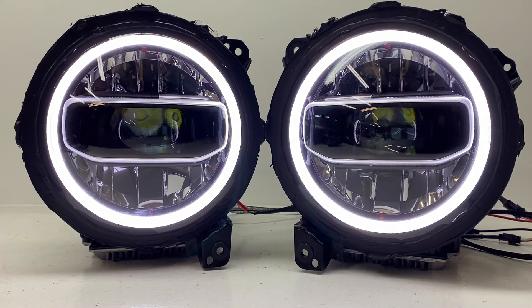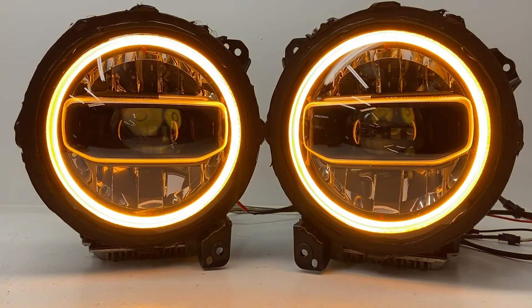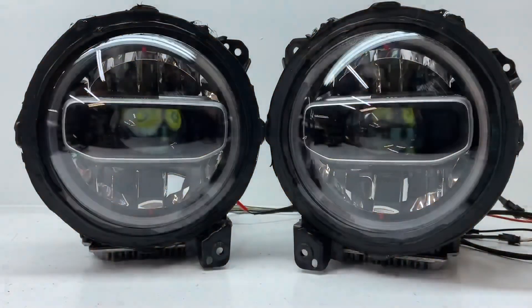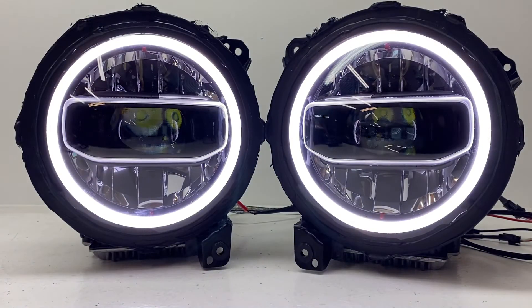Next, let's talk about the halos. The coolest thing here is our switchback halos are much brighter than the stock dim halo that comes factory on these headlights. They're also switchback, meaning they have a built-in turn signal. If you hook these up to your turn signal circuit and make a turn, your whole halo will blink amber, just like I'm doing here in the video.